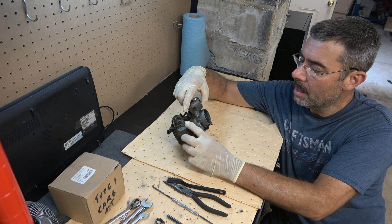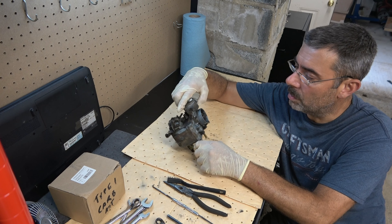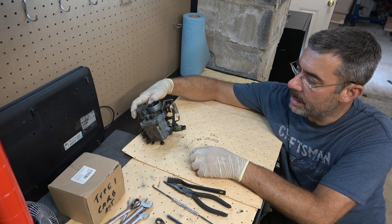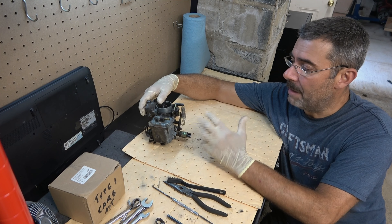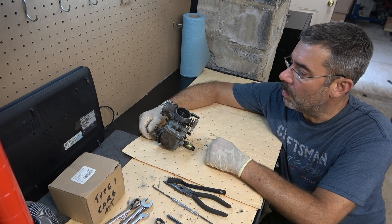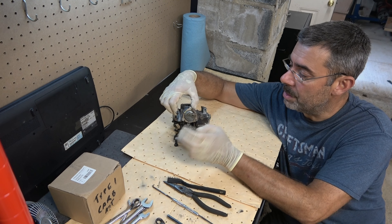This is a Solex carburetor. It is most commonly used on Volkswagen air-cooled engines. This is the 34 PICT, and it's really similar to all the other carburetors they made over the years, this being the final, best version. It has a few improvements from earlier models — one of the big ones is it does have an automatic choke, which is this part here.